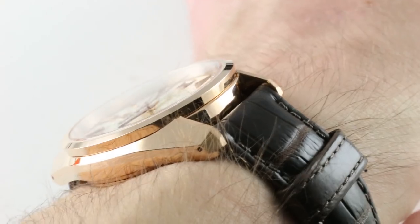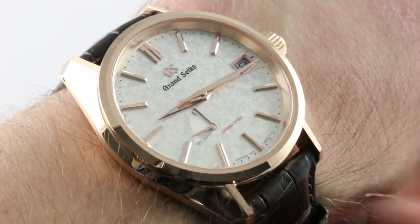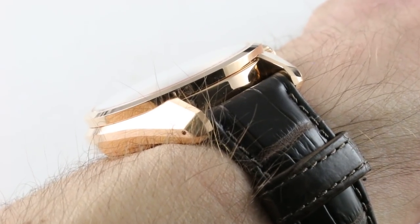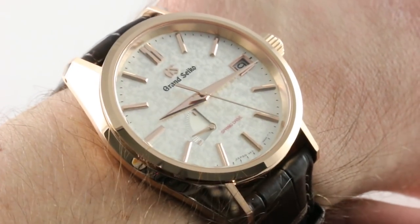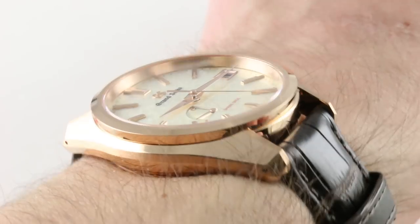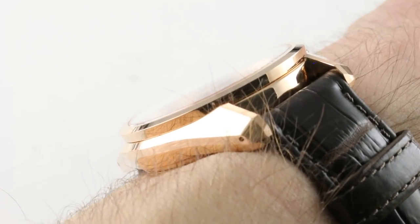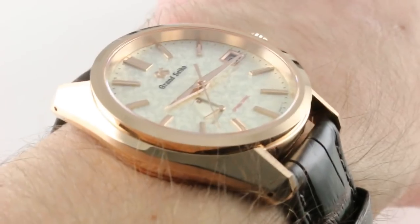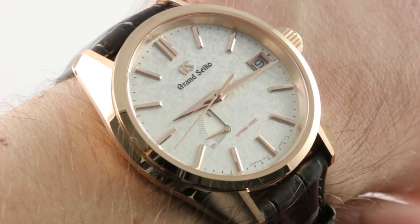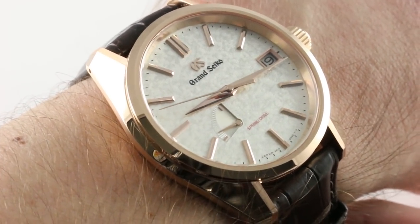It features the polyhedron case form that's been with us in one form or another since the 1967 44GS, but it distinguishes itself from its more common steel counterpart with a strap rather than a bracelet. On my 16-centimeter circumference wrist, this 50-piece limited edition is 12.9 millimeters thick rather than the 12.6 of the steel case, though they're the same 46 millimeters from lug to lug. The spacing between the lugs is 19 millimeters, and the diameter itself is 40 millimeters, such that I can recommend this watch for a wrist as small as 14 centimeters circumference.